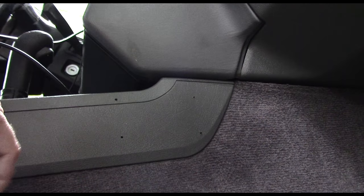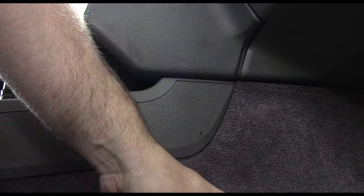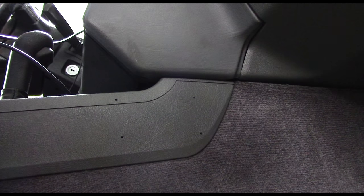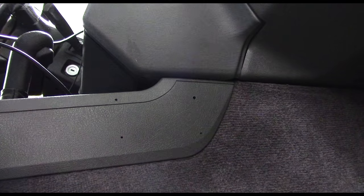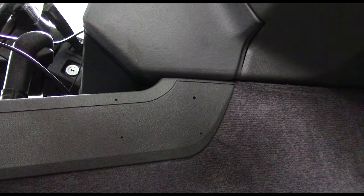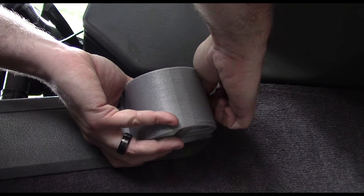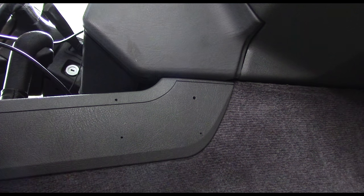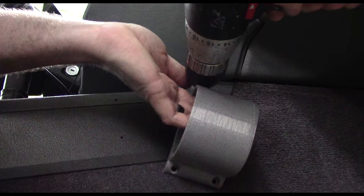I couldn't find any longer ones of the other size. Let's see how these are. I grab a bigger screwdriver and get it mounted up.